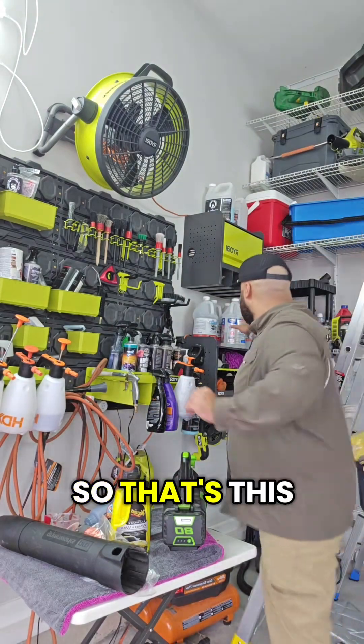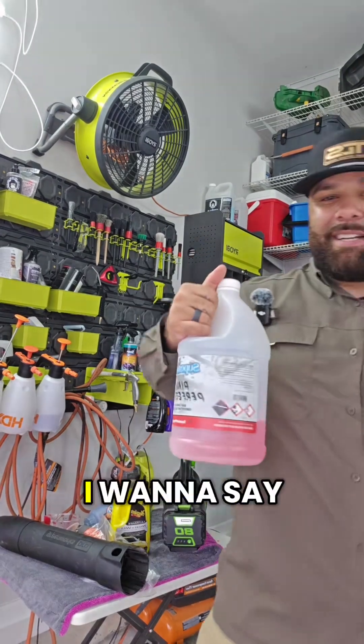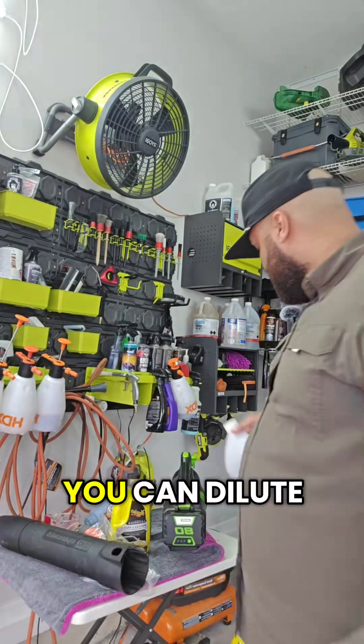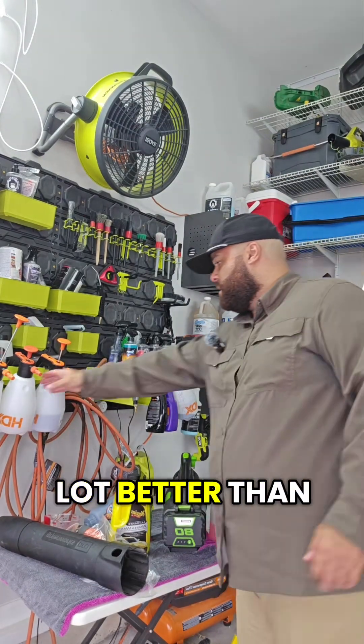This is what it looks like — it's by Superior Products. It comes in a gallon jug like this, and I want to say the whole jug is not even 15 bucks. The thing is, you can dilute it four to one, and really you can get away with a lot better than that.